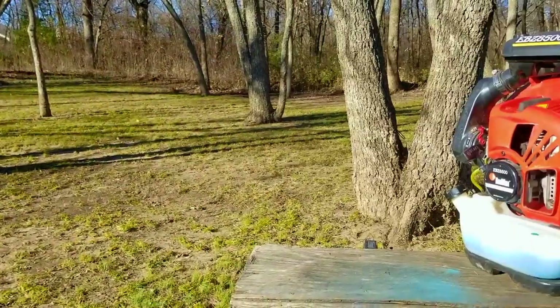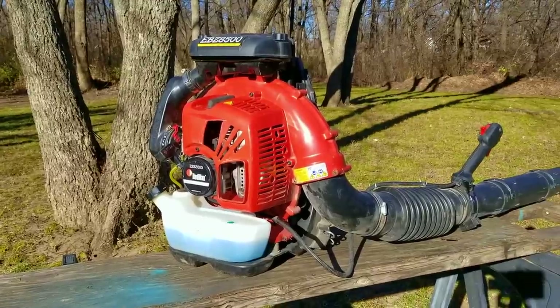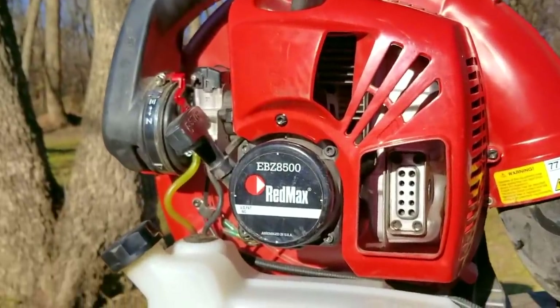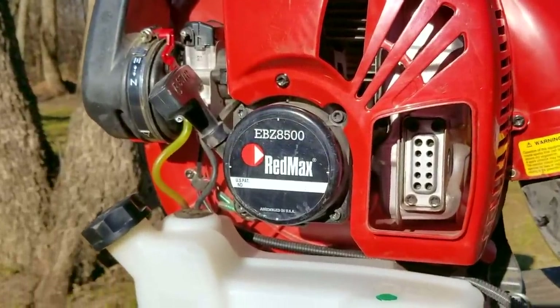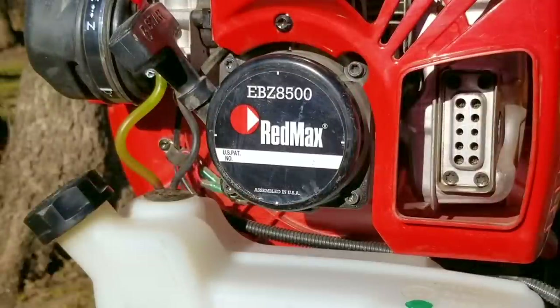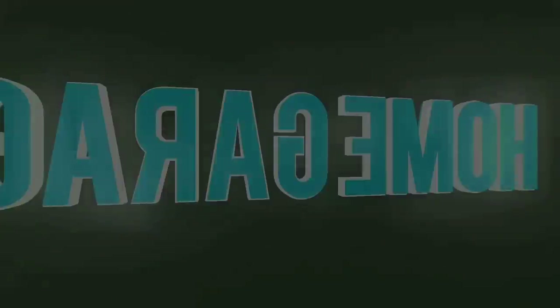A friend of mine was using his almost brand new Red Max backpack blower on a leaf job this past season. After using it for about 30 minutes, they put it down for a few minutes but could not get it started after that. They asked me if I could take a look at it and of course I said yes, but what I didn't realize was that this was going to be the biggest challenge I've ever had, and to be honest, I almost gave up on it.